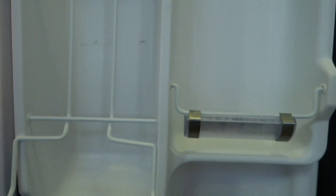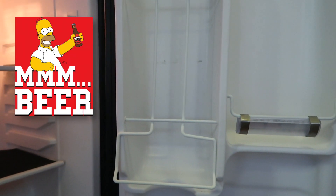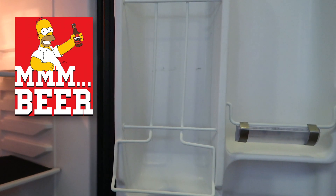Here's the side door — you can see there's a little bit of storage right through here. Usually this is where I'll put all the condiments. It does have a little beer holder and it can hold a perfect six-pack.